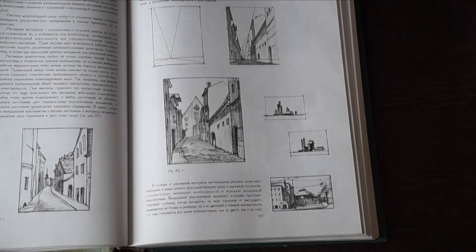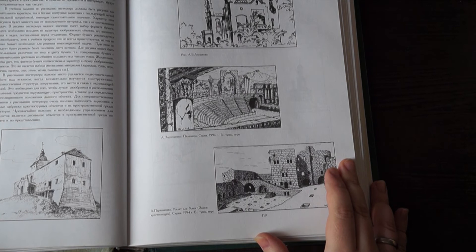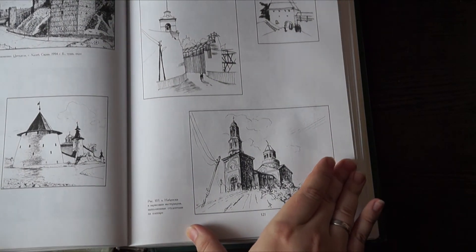Надеюсь, это видео было для вас полезным. Не забудьте подписаться и нажать на колокольчик, чтобы не пропустить новые видео. И, конечно, не забывайте ставить свои царские лайки. Пока-пока!